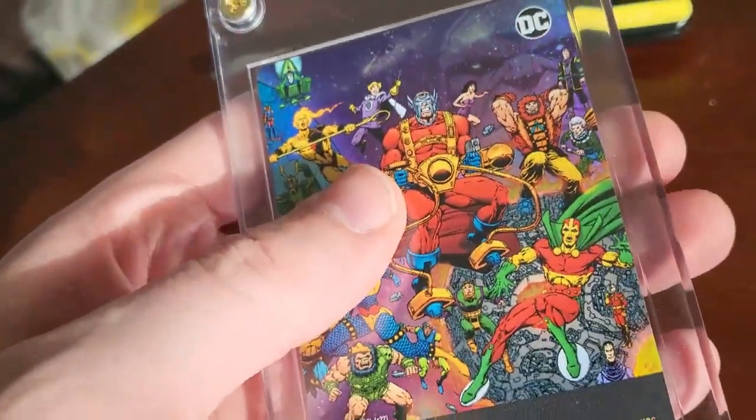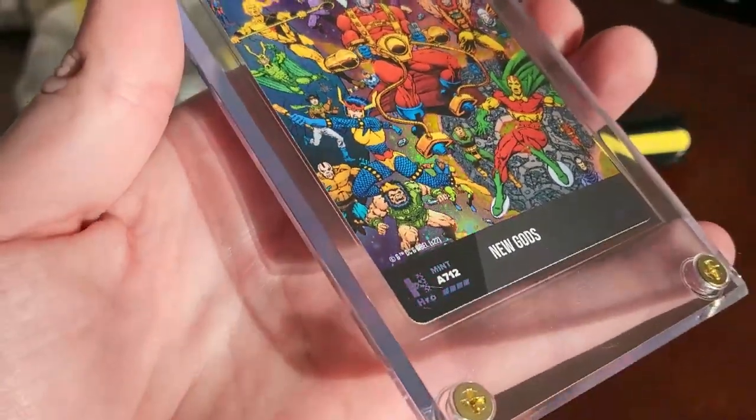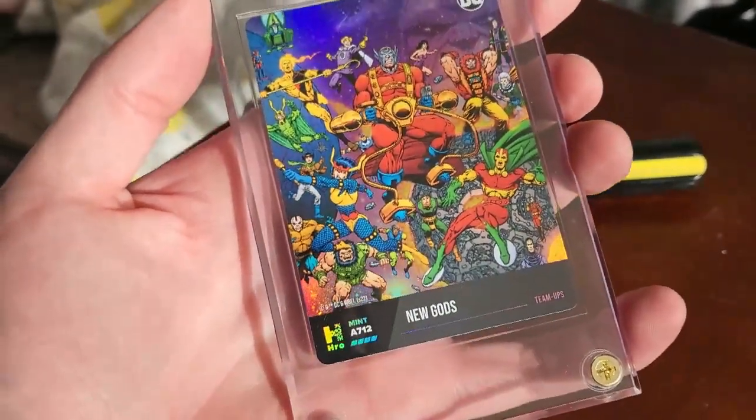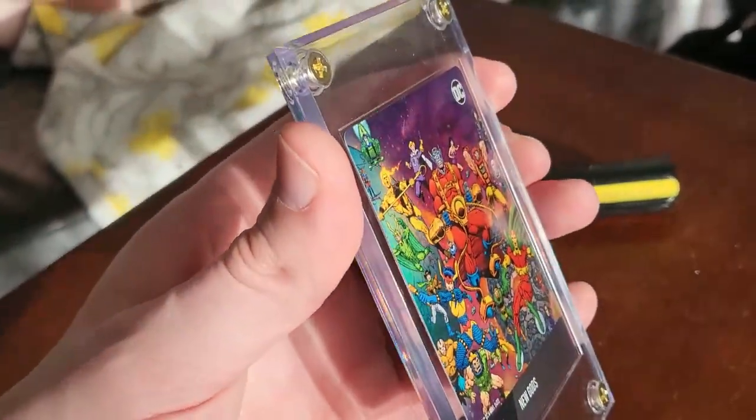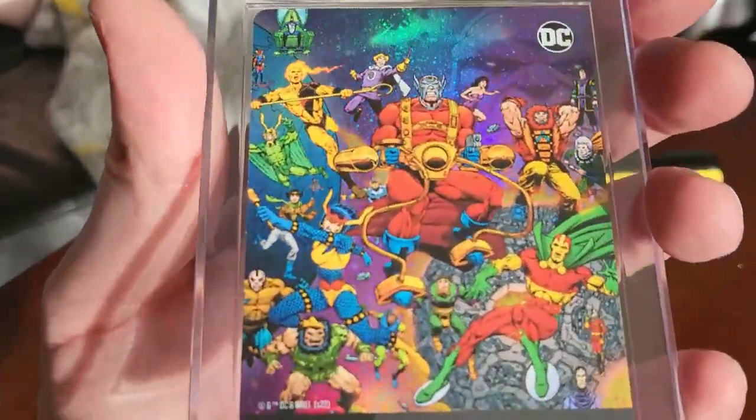There we go. Now we can handle this all we want in this beautiful collectible. It's very valuable and it will stay in mint condition. How special is that? Loving these hard cases — this takes collecting cards to the next level.